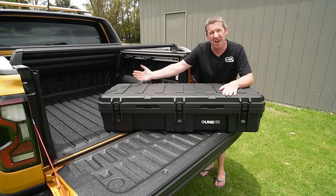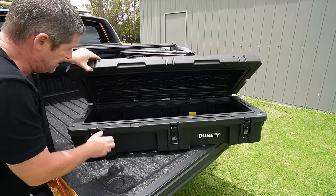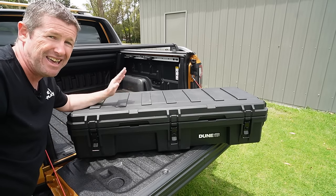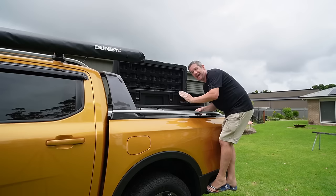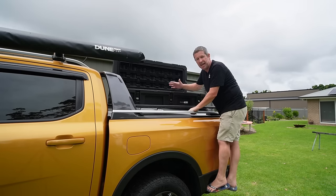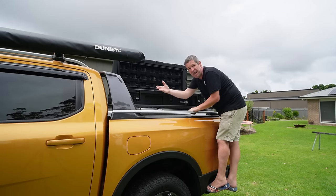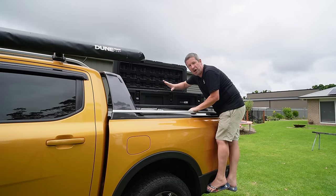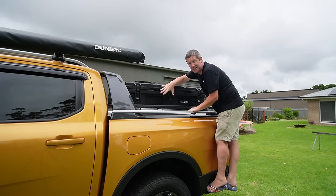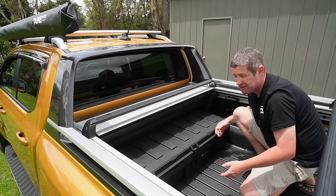You can use the Dune storage locker for pretty much anything — I'd probably fit it out with all our recovery gear. You can take it in and out, it has a full weather seal, a drain plug at one end so if water gets in you can clean it out easily. The clamps are really good, it's got carry handles on both sides, and it's tough robust plastic. Wait for it to go on special at Anaconda. With the Ranger's little side step, you can easily reach up, grab what you need, and get back down without taking it off the tub.